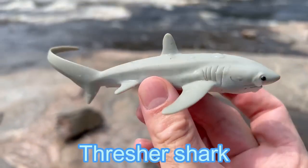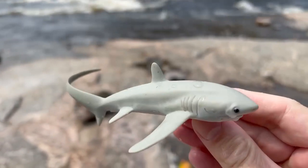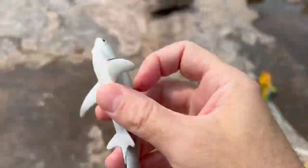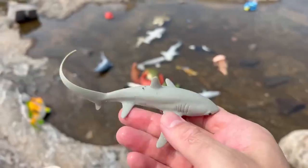Thresher shark! It's a shark. All right, let's put this thresher shark down in the water. Here we go.